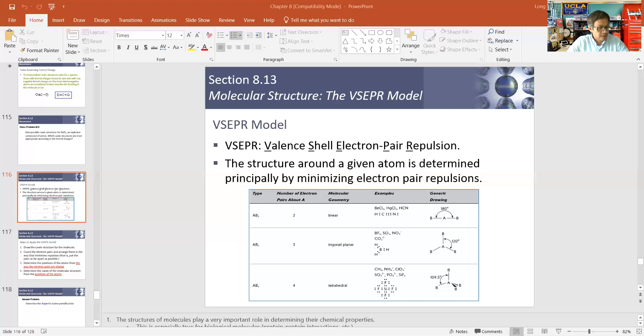Molecular shape basically boils down to this: electrons repel each other. Whether it's electrons in the bonds or lone pair electrons, all electrons are negatively charged, so they repel one another. When we consider the shapes of a molecule, we have to consider the location of the electrons as well. When we talk about molecular shape, we're discussing the locations of the atoms relative to one another — that's what accounts for molecular geometry.